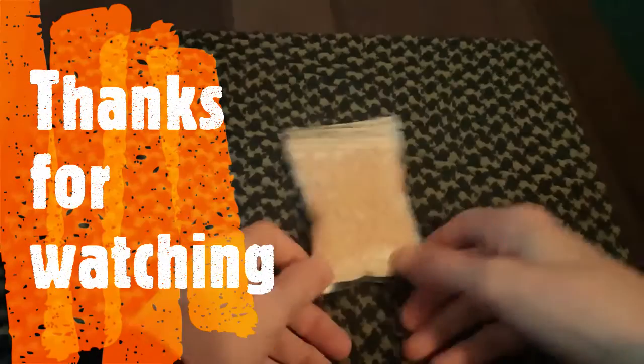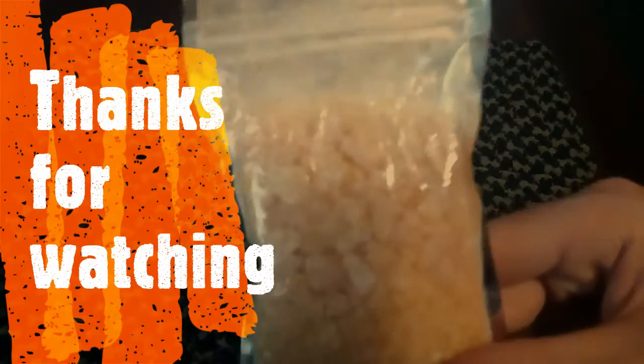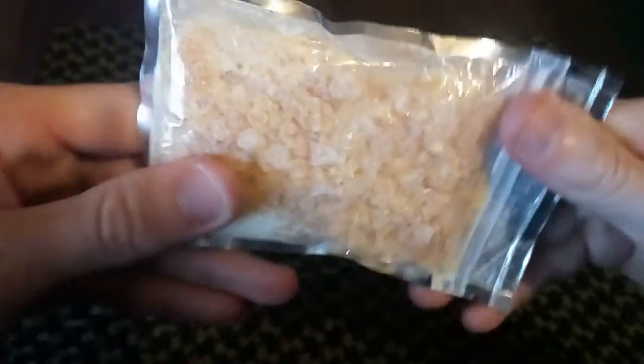Hi guys, Plumfrenz here, back with another video, but this one is all to do with this stuff. This here is SAP — it's Clean Resonated SAP. I've cleaned it myself, I've stored it in here the last few months. I know a lot of people might say we haven't seen videos, but I film a lot of stuff, I just don't show a lot on YouTube because I film it for myself to see what I can improve on.